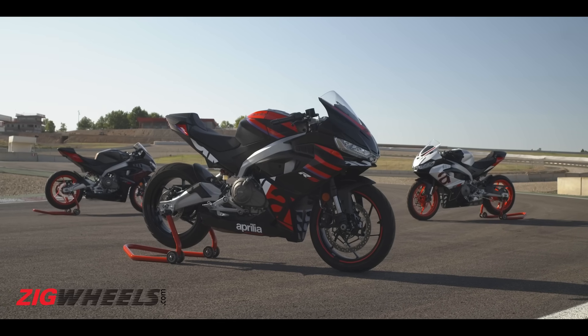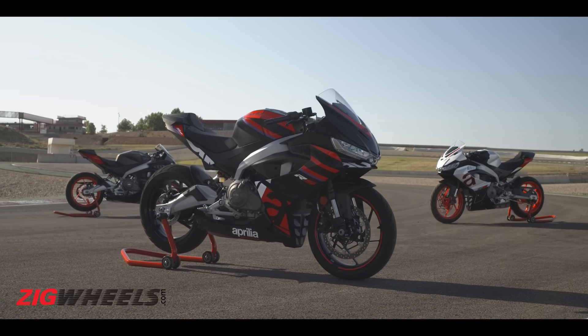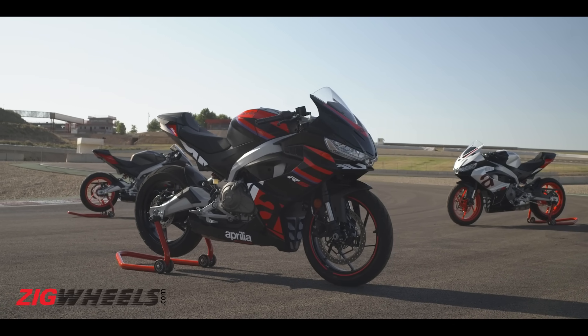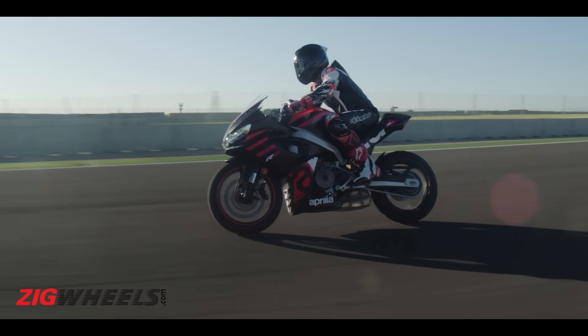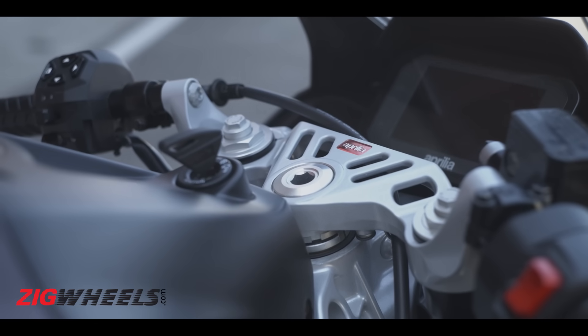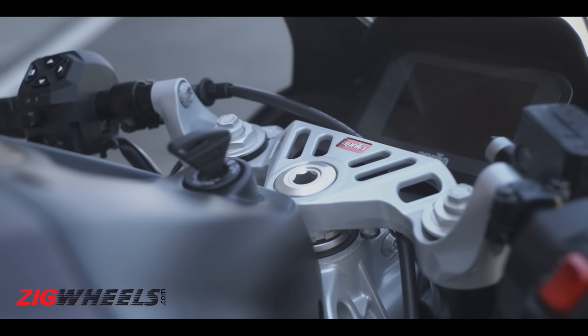Given the way this bike looks, you might feel that it is aggressively positioned. But you've got to remember, this RS457 is a scaled-down RS660, not an RSV4. So it will have sporty riding dynamics, but it will not be a full-blown sport bike only meant for the racetrack. It will be relatively comfortable for daily riding scenarios as well, which is supported by the fact that the clip-on bars are slightly raised and positioned above the triple clamps.